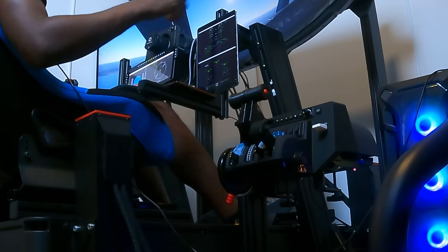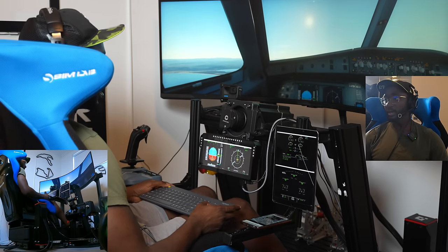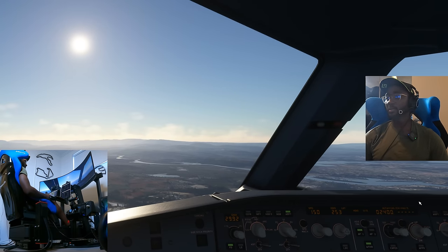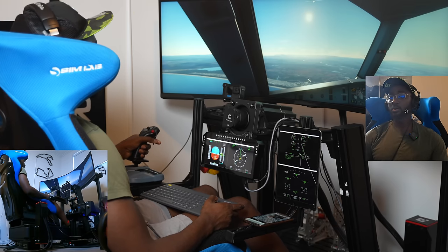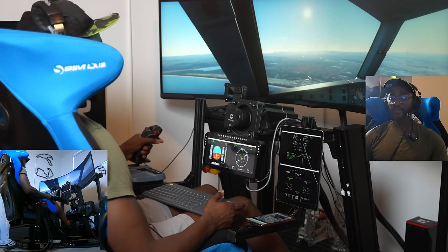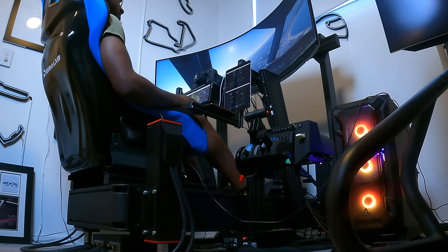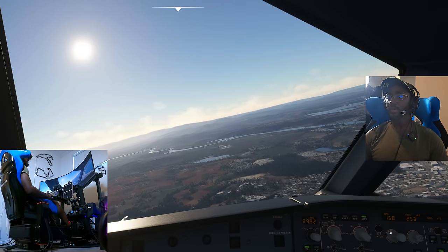The throttle is spooling up — great to see it actually extending. Flaps three, gear down — there we go, cabin crew seats for landing — then flaps full. Ground spoilers armed, auto brake set to medium. We don't have a go-around plan, but we're switching off the autopilot to manually fly from here.